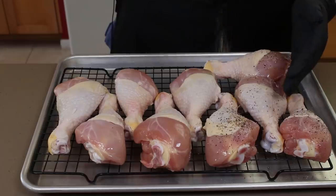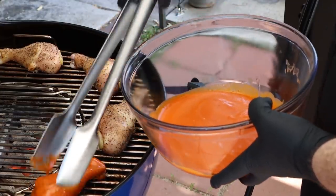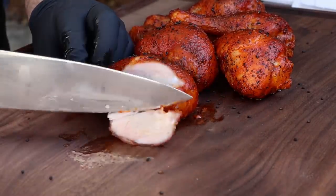I have some sizable chicken drumsticks here, and we are going to hit these with a really good rub. We're going to grill them up out on the Weber kettle, and we are going to make some big buffalo chicken legs.